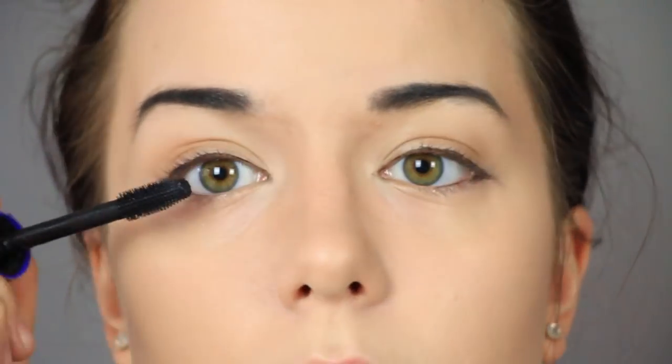I'm going in with some black mascara because my eyelashes are pretty light to begin with. If you have dark eyelashes already, you don't have to do this step, but I like mine to match the color of the wig.